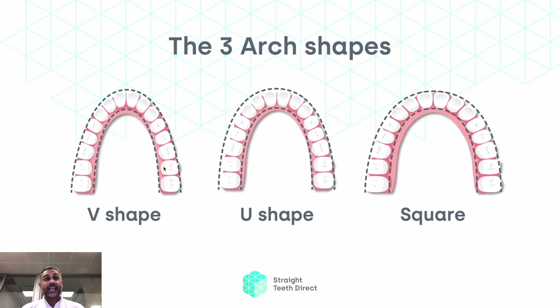We primarily have three types of arch shape possible: a V-shaped jaw, a U-shaped jaw, or a square jaw. In the V-shaped jaw, we can actually see that even though the teeth are straight, these sit slightly behind these, because the bone profile is V-shaped.